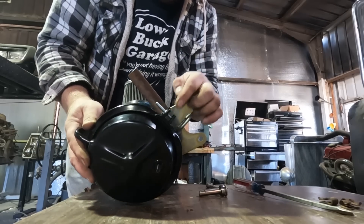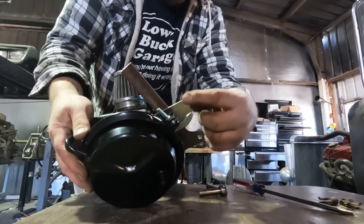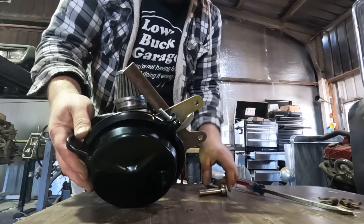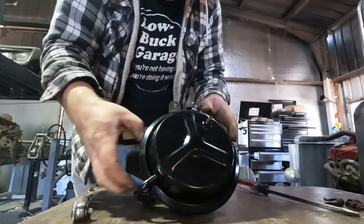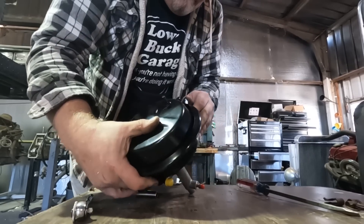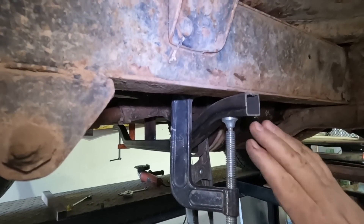I've got my brackets kind of where I want them, but this clamp is really close to the brake drum. I could move the whole thing away, but it looks like this is just a V-band clamp. I'm going to loosen it up and see if I can rotate it. Hopefully nothing goes sproing. Yep, you can rotate it. Now so far I've had this crossmember clamped in place — I've just cut it flush with the frame.